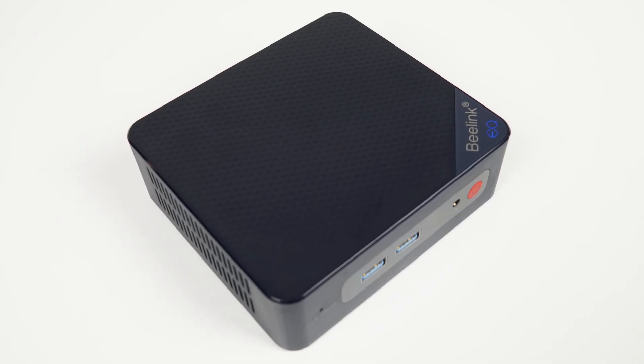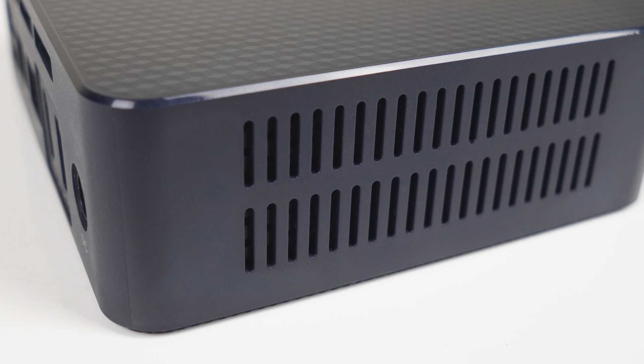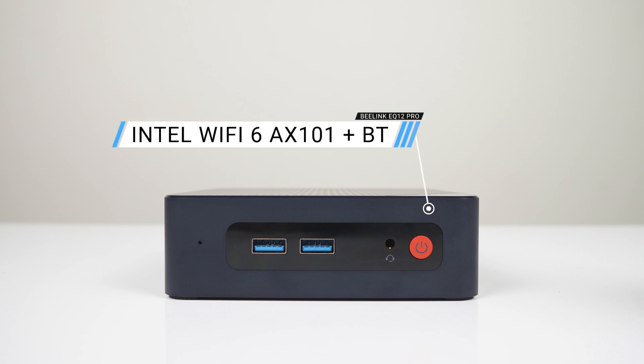Not much has changed with the plastic box itself, unless you classify a different color of the EQ letters as a change. It's pretty much identical — decent plastic quality and looks okay. The ports on the Pro also match the EQ12: dual USB3, audio jack, and power button on the front.